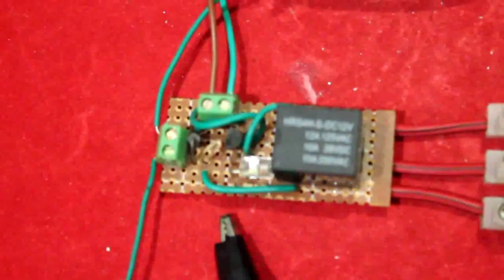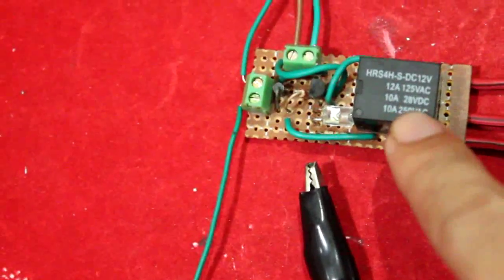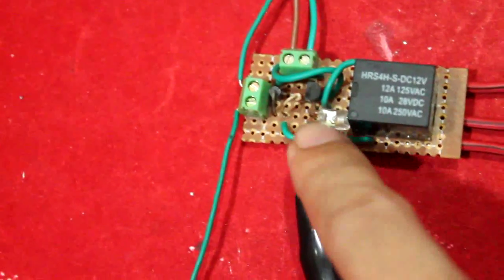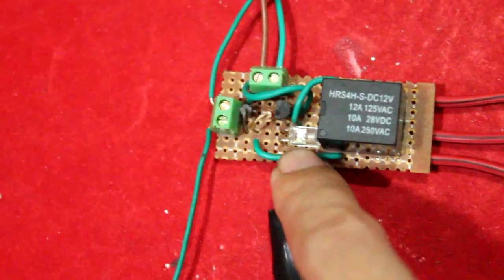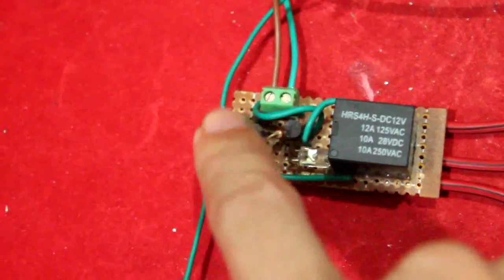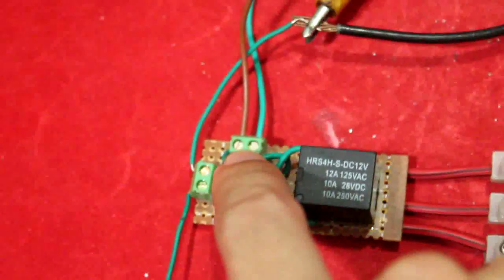Here's the board I made. Here's the relay — a 10 ampere relay — then an indicator LED from old used Christmas decor. This is the positive and negative terminal, and this is the removable terminal for the LDR.